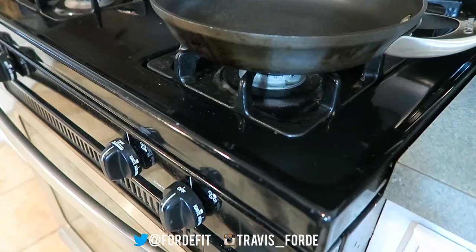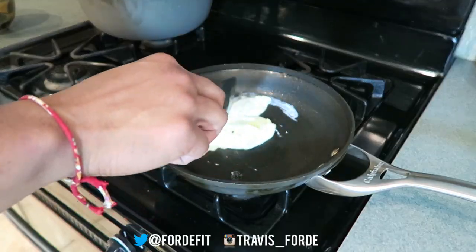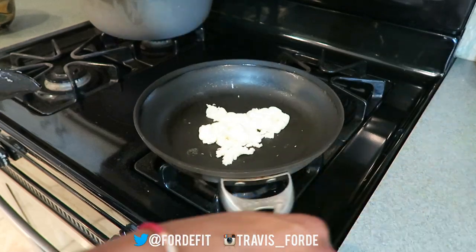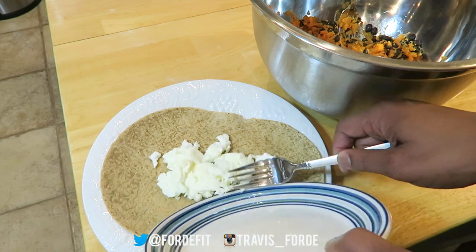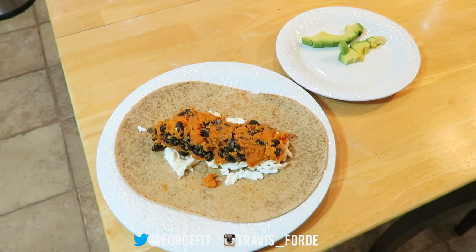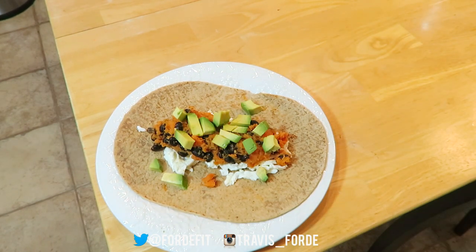Now I'm just cooking up the egg whites, and that's it. I've sliced up my avocado and it's time to add that in as well. And there you go — all that's left now is to roll.